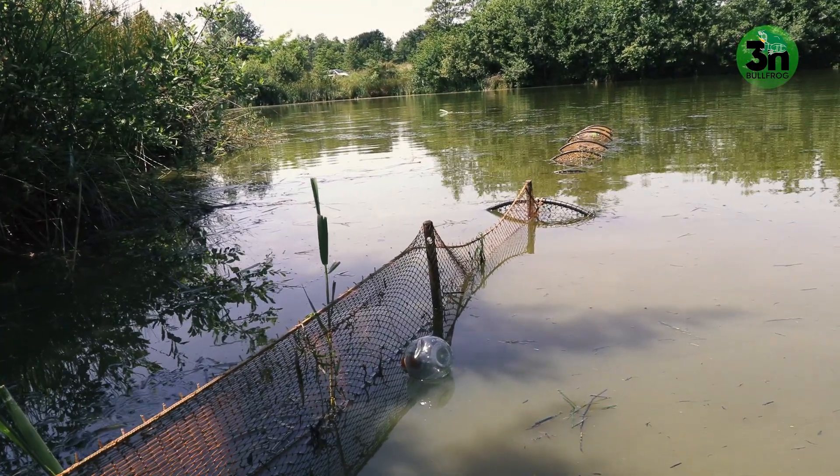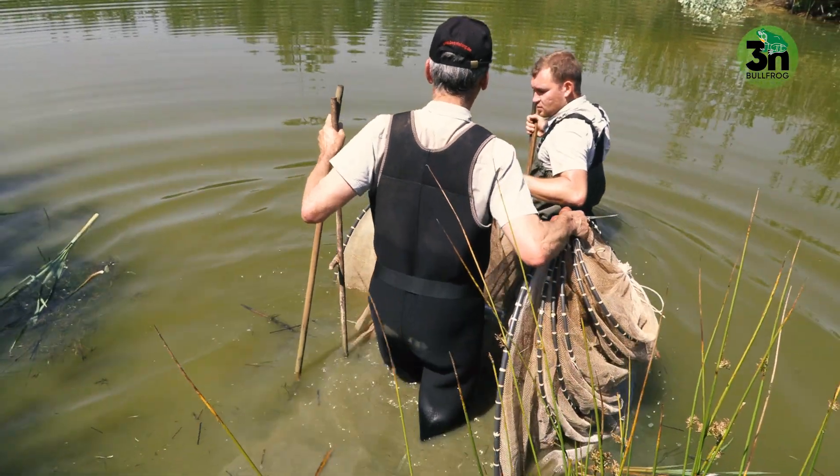In summer, when there are a lot of tadpoles, we will place double fykes within the open water, so we can focus on catching as many tadpoles as possible.